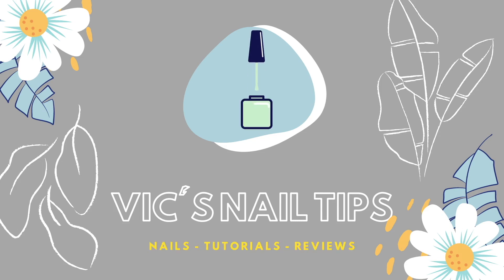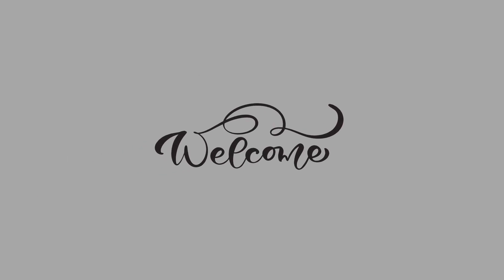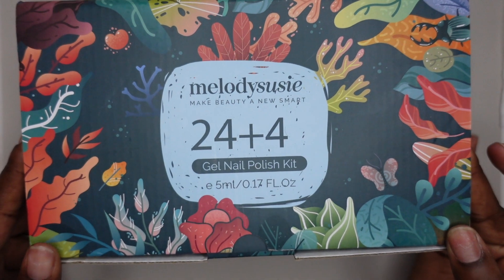Hey guys, it's Victoria. Welcome or welcome back to my channel. In today's video I'm going to be doing a dual form set and I'm also going to be testing out the Melody Suzy 24 color gel polish kit.